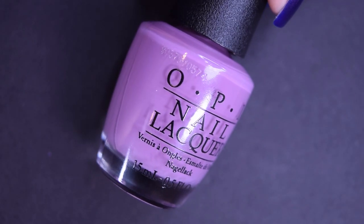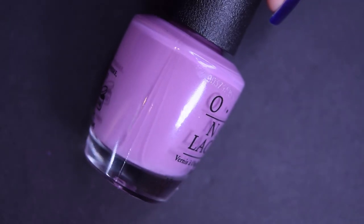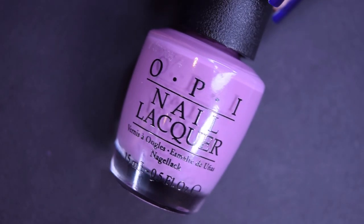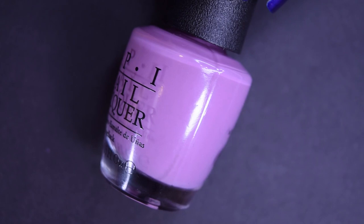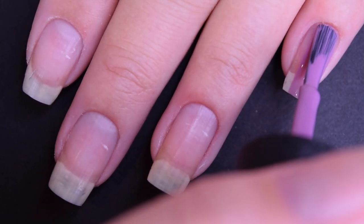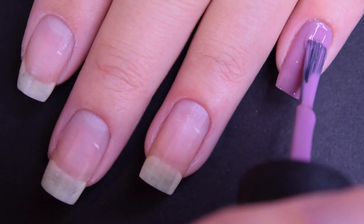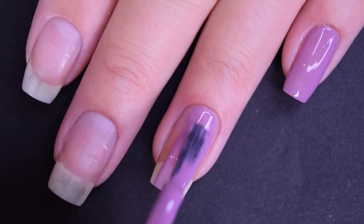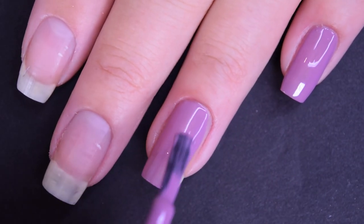Next up we have One Heck of a Color, and this is a dusty lavender purple. It does lean a little bit pink, but it is definitely a lavender-y color. Here's our first coat of One Heck of a Color. For being such a light color, this one covers really, really well on this first coat.